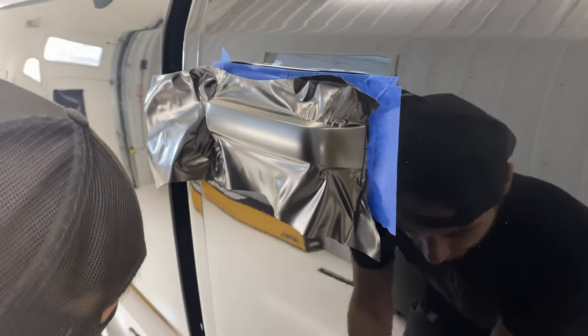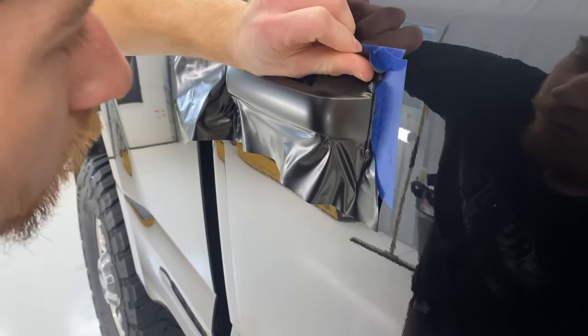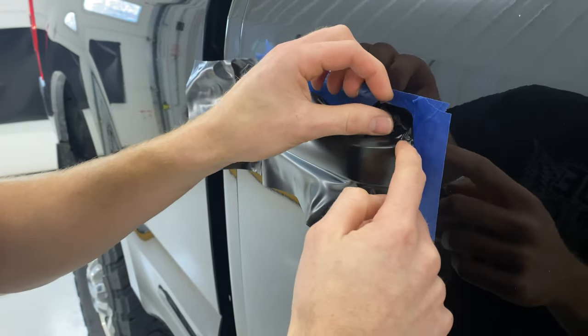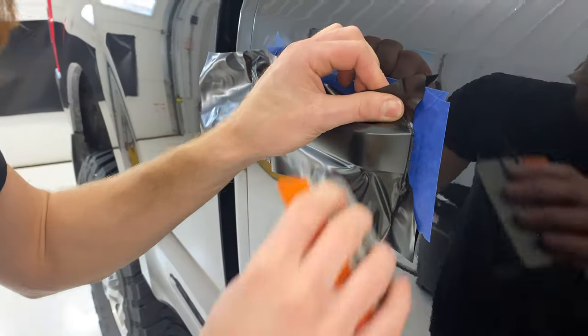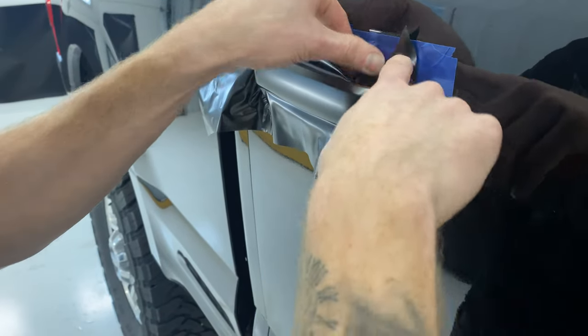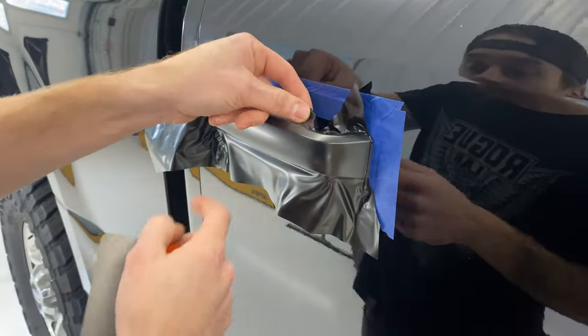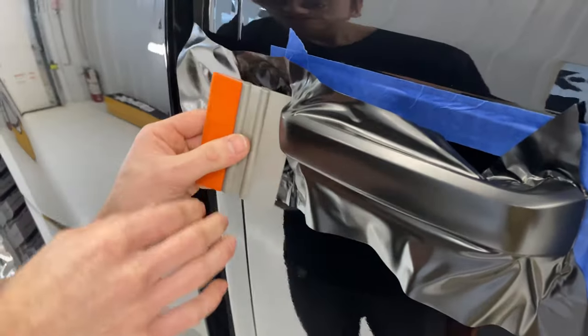There we go, that one is done. Trim it right there, and come along with the same part over here. Tap the headline. Nice, sweet.